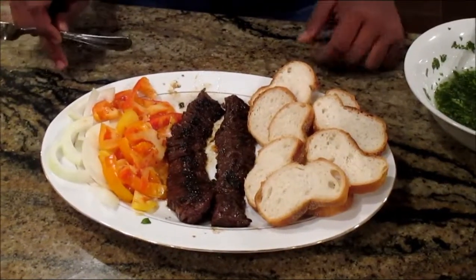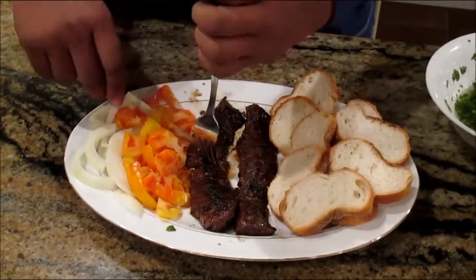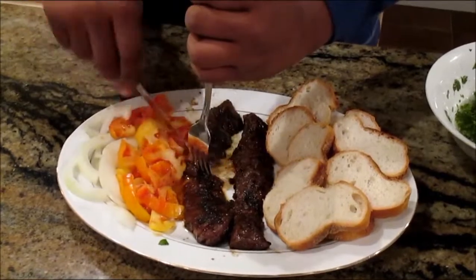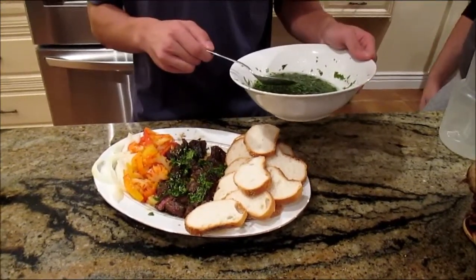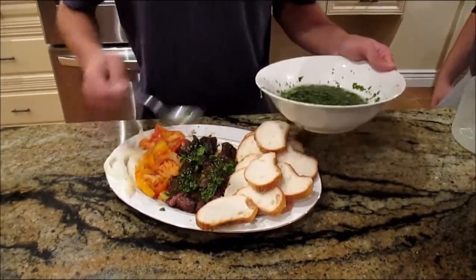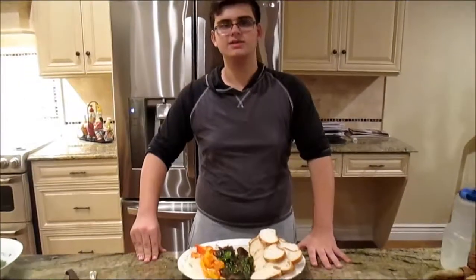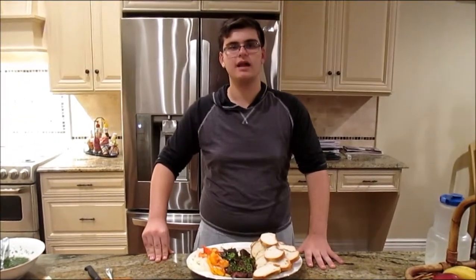El once paso, corte el filete. El doce paso, aprieta la salsa en el filete a la parrilla.